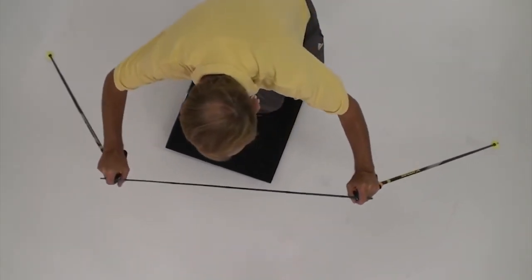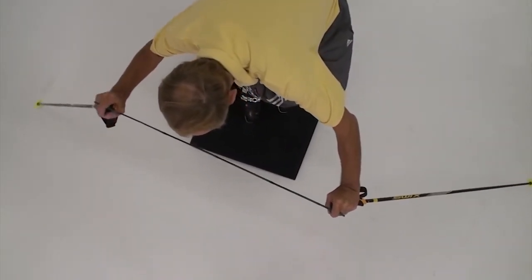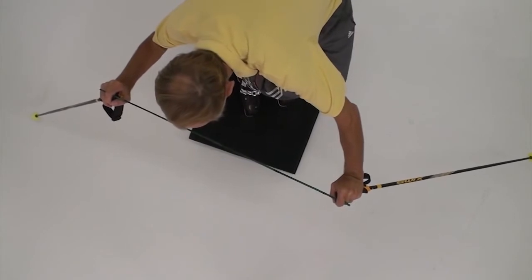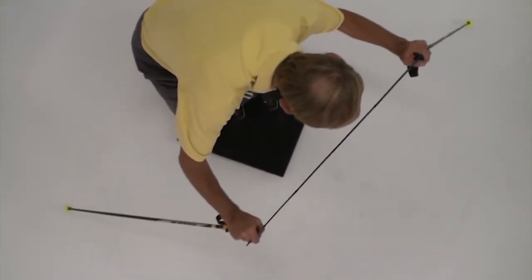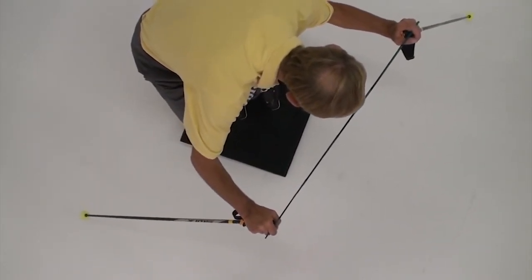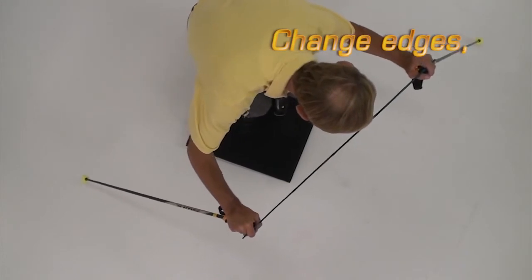Make sure the hips come along with the torso. As you practice, hold the light stick as in the last segment as well as both ski poles. The stick helps the hands hold the home base position. By holding it level with the shoulders over the lifted edges, it reinforces counterbalancing and counteracting.